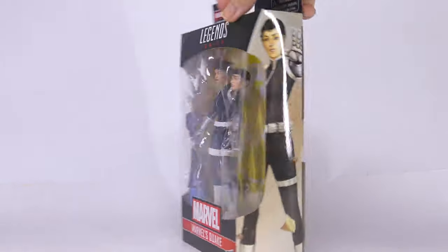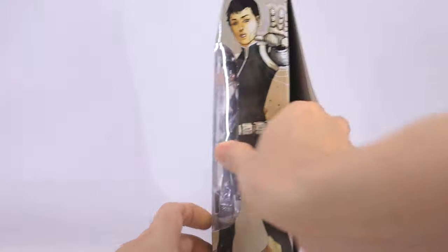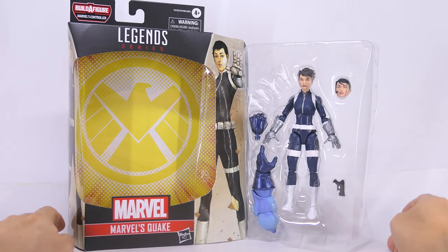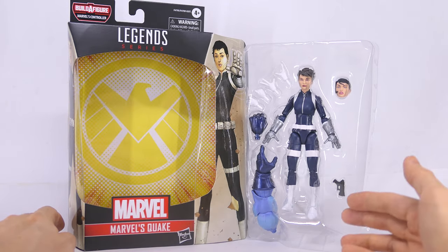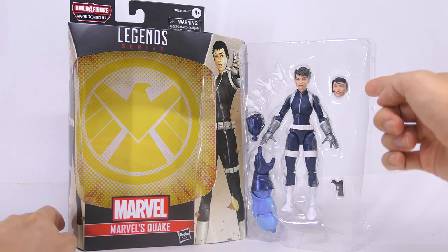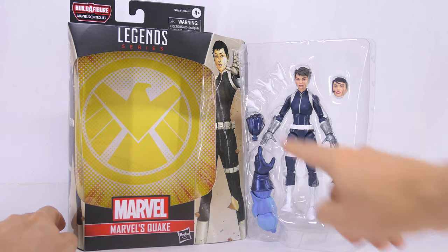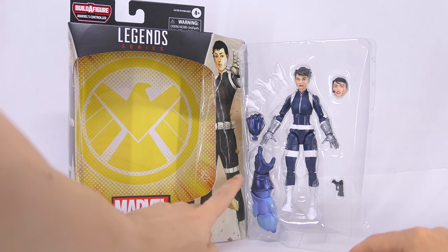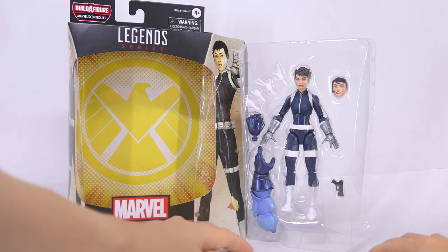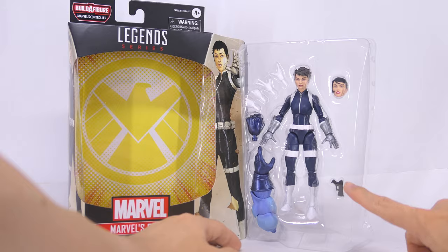So let's get this figure open. Out of the box, the figure is on the plastic tray. She comes with a small pistol, a swappable Maria Hill head sculpt, one set of relaxed hands, and another set of trigger hands. There's also the Controller Build a Figure left arm with an interchangeable fist. Because she comes with two trigger hands, Hasbro should have given her two pistols instead of just one.